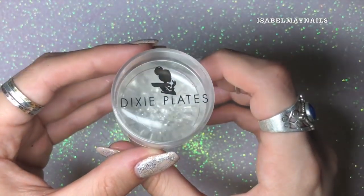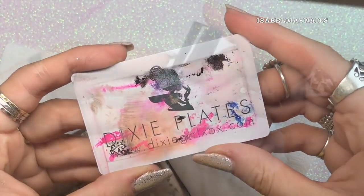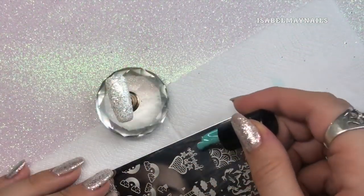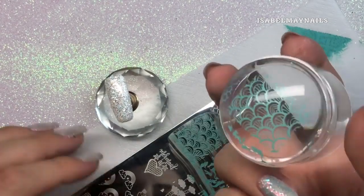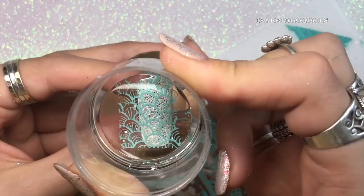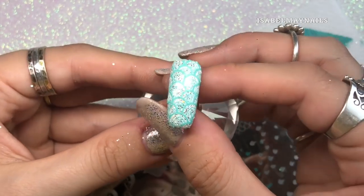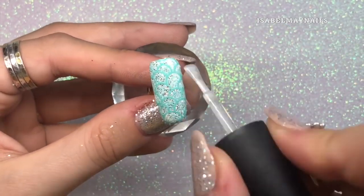Then I'm going to be using my Dixie Diamond Duo stamper from Dixie Plates, along with the scraper. The stamping polish I'm using is Hit the Bottle Tipsy Grasshopper. I'm going to use the fish scale image on the top left of the plate — I like this one, it's slightly quirky with all the little lines in between each fish scale which looks really funky. There you have it, the first design — really super easy but super sparkly and beautiful. I'm just going in with a top coat to finish off that nail.